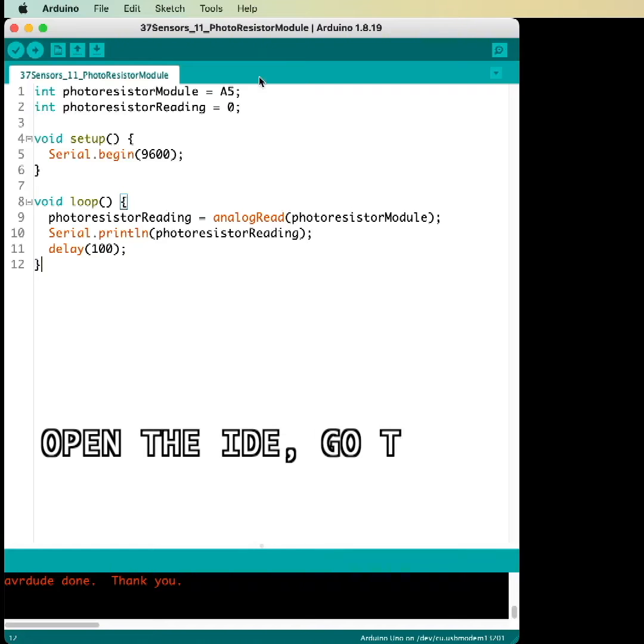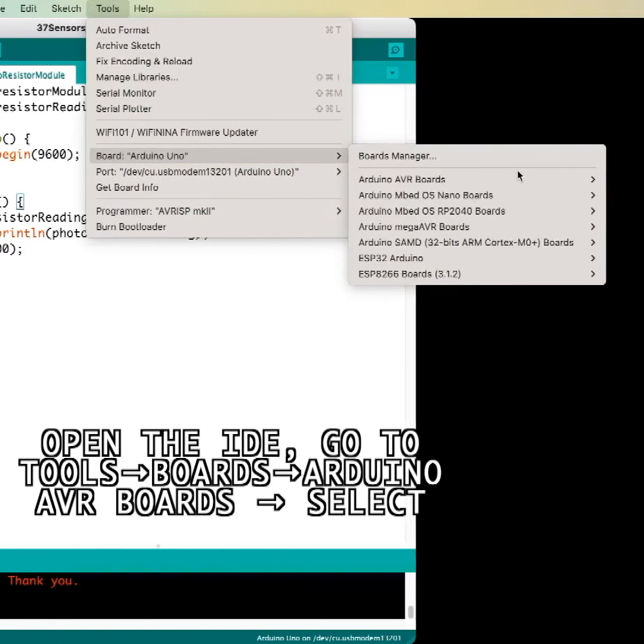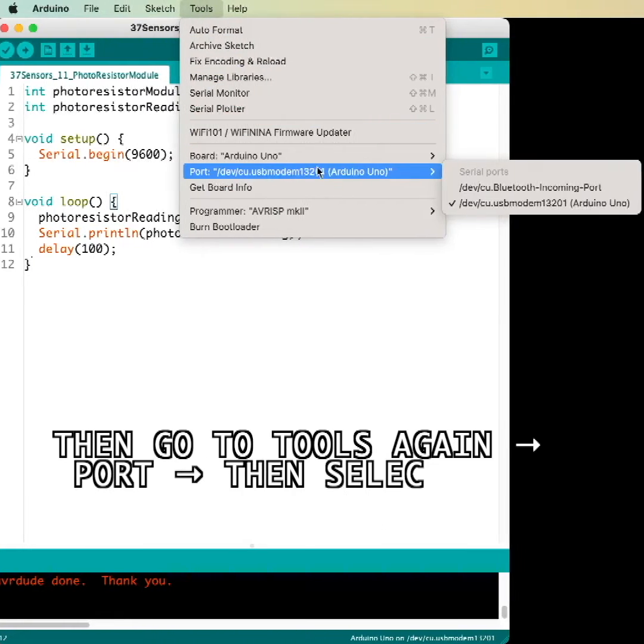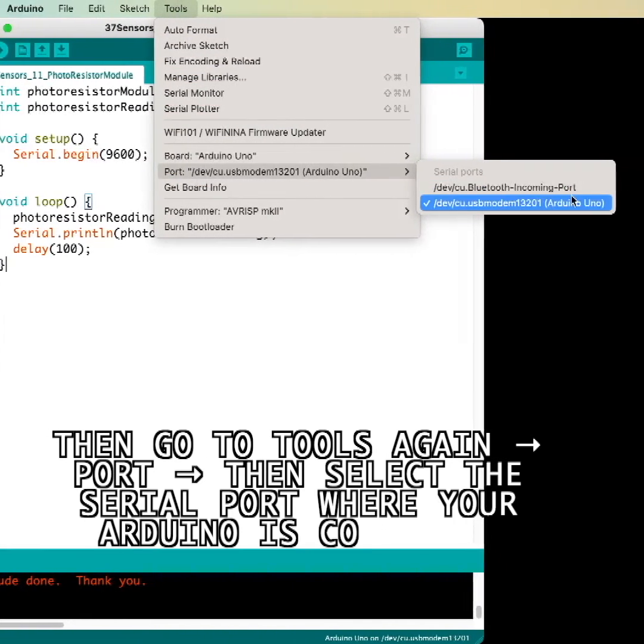Open the IDE, go to Tools, then Boards, then Arduino AVR Boards, then select the Arduino Uno. Then go to Tools again, go to Port, then select the serial port where your Arduino is connected.